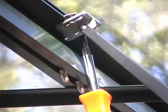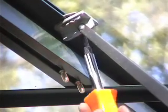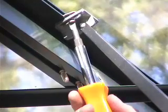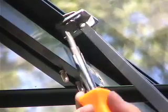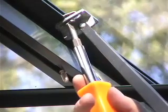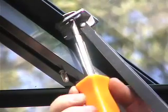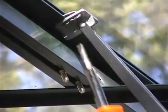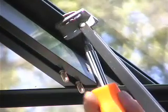Get those down tight. Watch your spacing between this and the profile — you don't want it right up against there. Make it a quarter to a half inch away from the profile. Give those a good little snug.